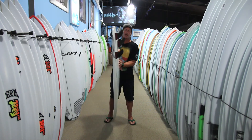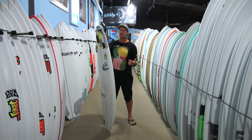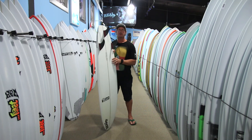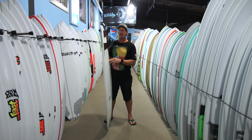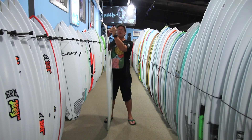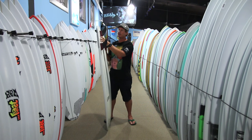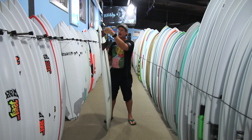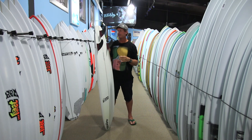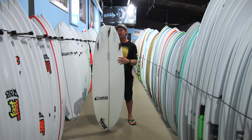I ended up riding it both quad and thruster and really liked it in both setups — which on a board like this you'd typically lean more toward a quad. I ran the F8 Black Sticks in mine quite a bit, which is a really good speed-generating fin in the Futures lineup, both as a quad and as a thruster. These fins are really light and have a great foil for generating additional speed down the line, which is exactly what you're trying to do when riding this board — generate speed the whole time.